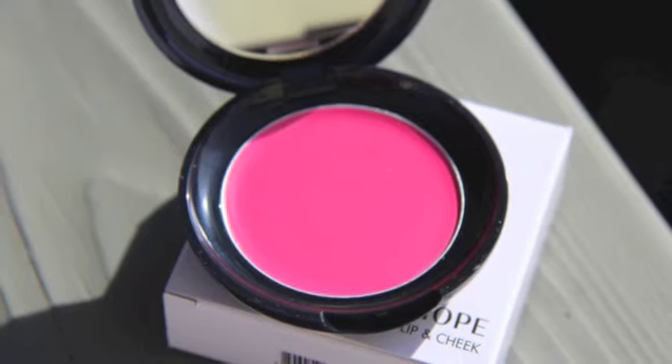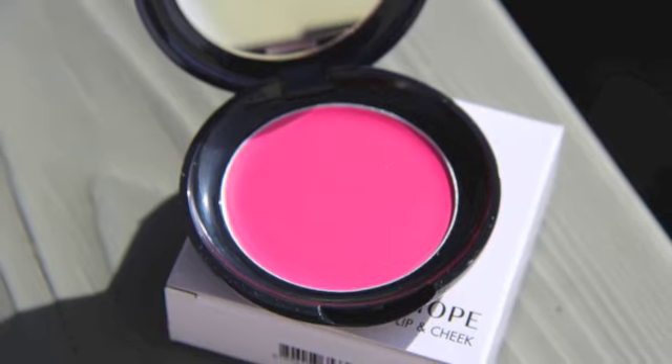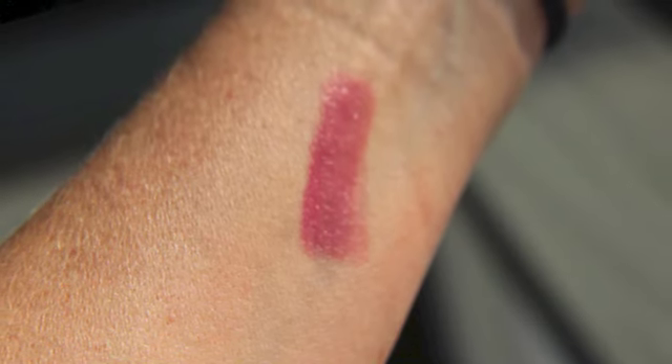One of the items in my box was this Iope Lip and Cheek — that's all it's called. Most of the directions, instructions, and descriptions on these Korean products are in Korean, so I'm not sure what the full name is or if there's a color name on it, but the color I got is pink.